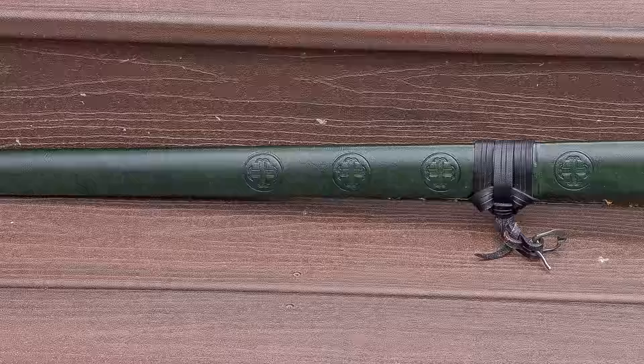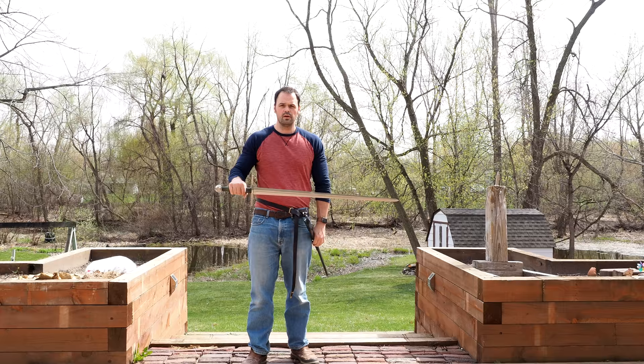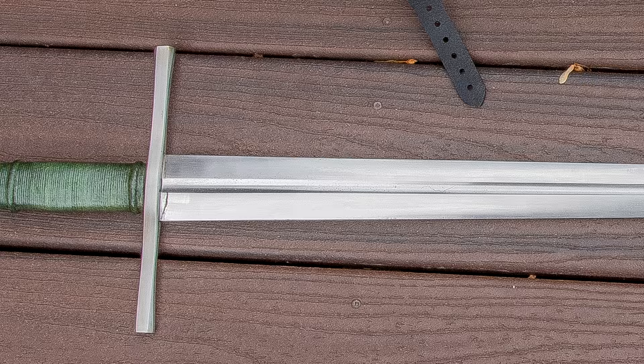This one has some unique characteristics you should know before I get into the review. First, this is a second-hand model, and two, it's older. Those are important because I believe the production methodology has changed somewhat from Valiant Armory. So basically, if you like this sword, chances are what they make today is probably superior, but there may be some production differences between this model, given its age, and what they produce today.